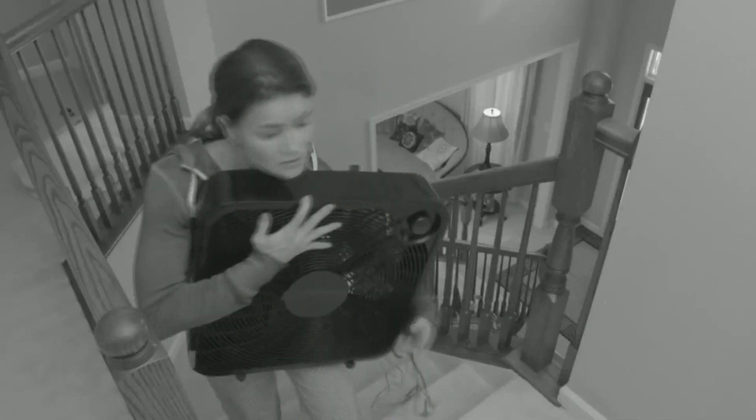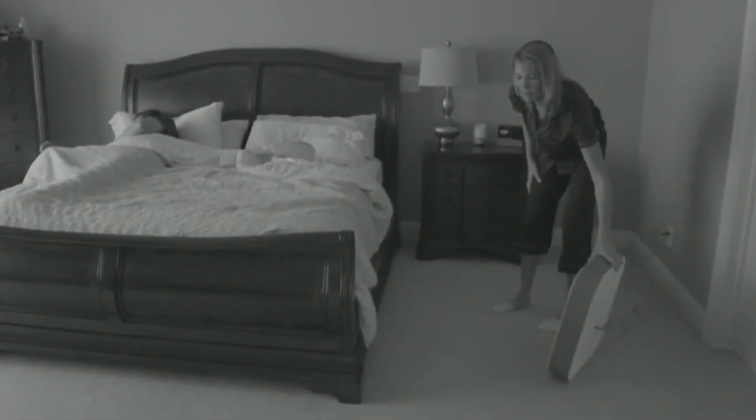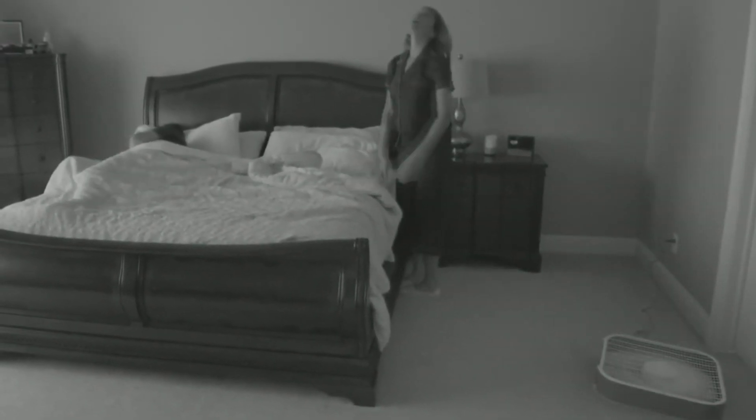Do you wake up drenched in sweat, work drenched in sweat, or look like this guy? Are you too weak to carry a fan up some stairs? Does your fan always fall over and make you cry out to God in anguish?